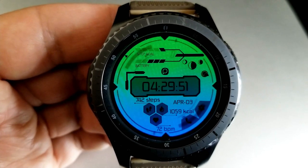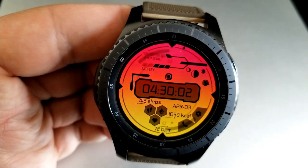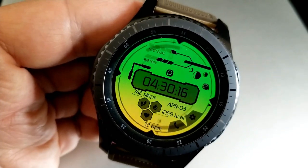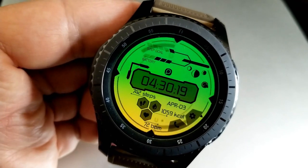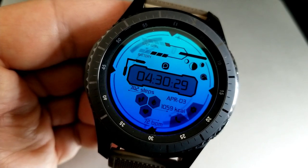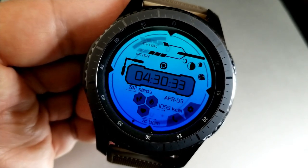As far as features go, you have an interactive steps goal and battery gauge at the top of the face, the current moon phase is shown on the right, and then underneath that digital time you have your step count, date, calories burnt, as well as your last recorded heart rate. This one has also been optimized with a simple black and white AOD mode.